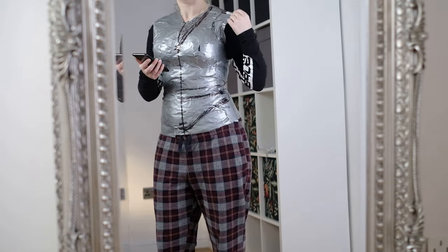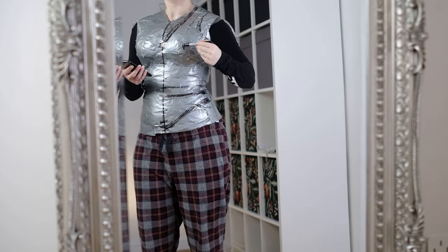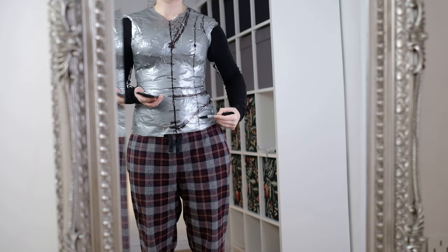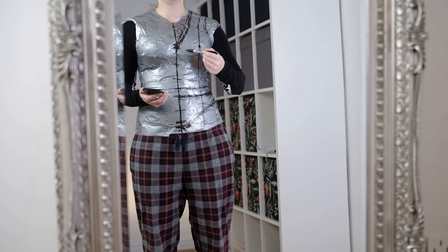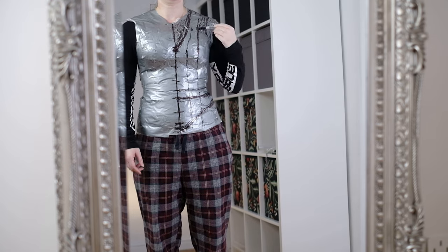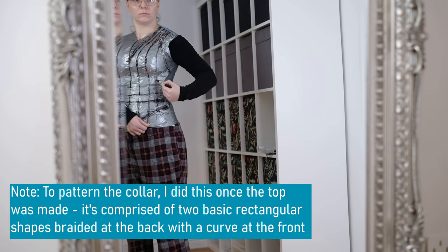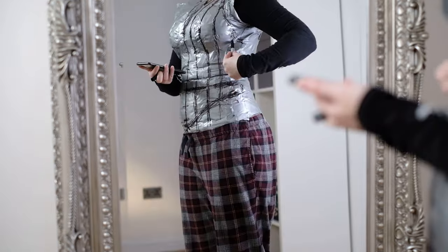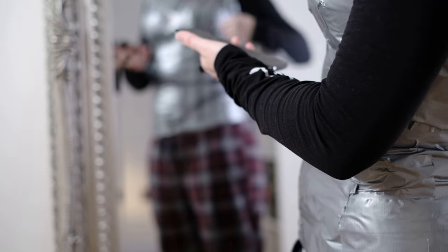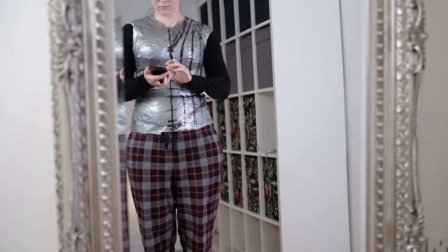I mark in where the armhole is, and then looking at reference photos, I add in where her panels should be. I draw the line right down because the top part and the bottom part should line up panel-wise. I sometimes find it helpful drawing small dots and then joining them up once happy. I now mark out where the side of this top should be, keeping in mind there'll be a small gap because it will tie at the sides. So the back and front won't completely join up.